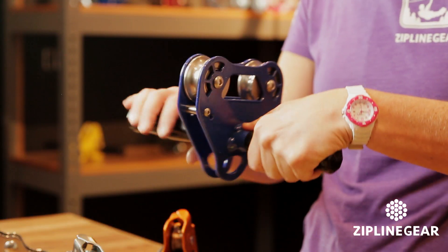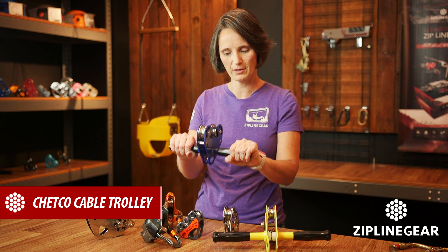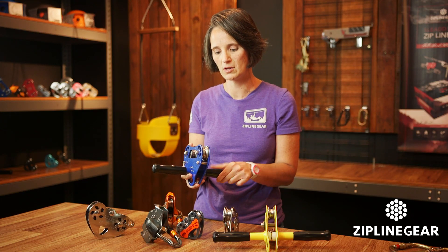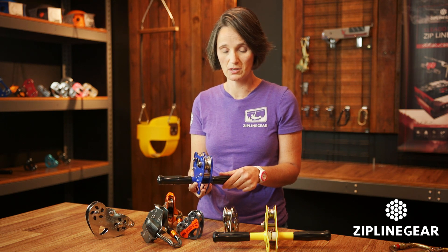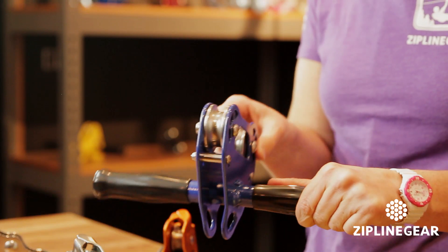First up we have the Cetco Cable Trolley. Dual ball bearing, built-in handlebars. It's a great all-around trolley. It's very heavy duty, steel side plates — this thing is not going to wear out anytime soon. It's made to be used and abused. That's the Cetco Cable Trolley.